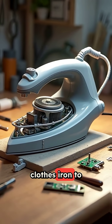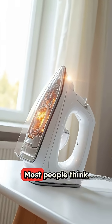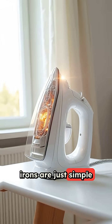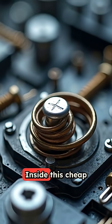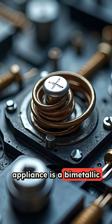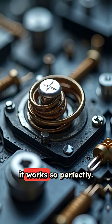I tore apart a $15 clothes iron to show you the genius engineering hiding inside. Most people think irons are just simple hot plates, but the truth is way more interesting. Inside this cheap appliance is a bimetallic thermostat that's been unchanged for decades because it works so perfectly.